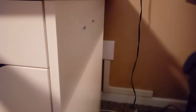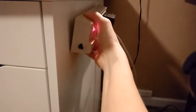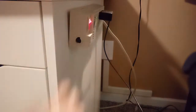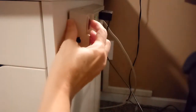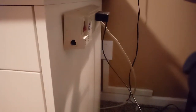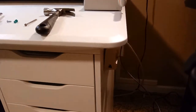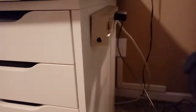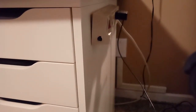Then I was able to attach the power strip by putting it on the guides, and it fits on there great. It's got a power on/off switch. I just find it really handy on the end of the cabinet. I used to have it sitting either on the floor or up on the desk, and now it's just nice to have it attached to the side. Thanks guys!